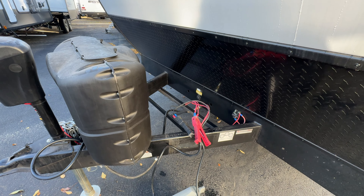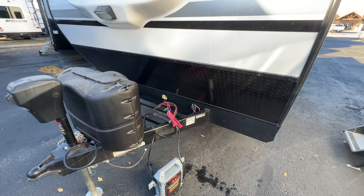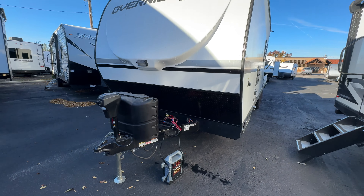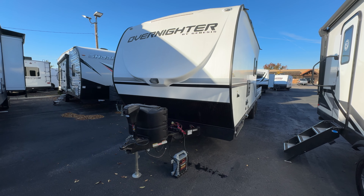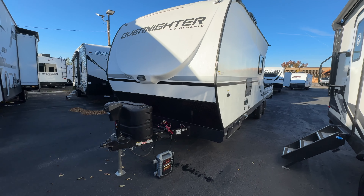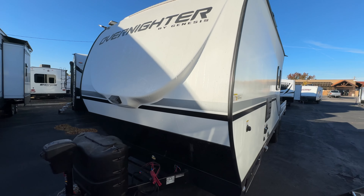There is a solar prep port down here as well, so it's really easy to plug in a briefcase-style solar panel and use solar that way. It does not have a roof-mounted solar panel, just so we're clear. Coming down the driver's side - let's take a look at the front cap real quick.